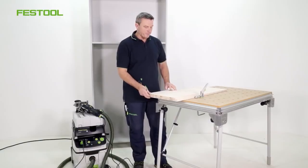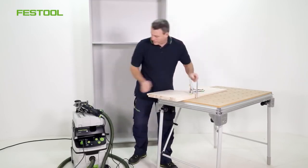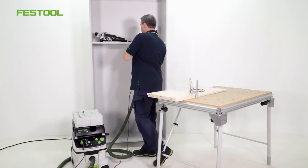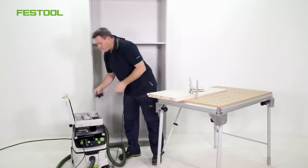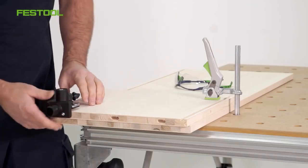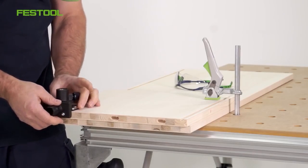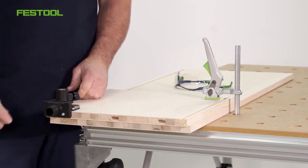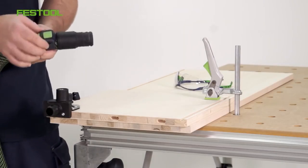We'll proceed as follows. Our system includes a drill template, which is inserted into the cutouts. I can use this adjustment option to secure the drill template. There's also an extractor connector, which can be used to attach the system to the suction hose and the automatic system.